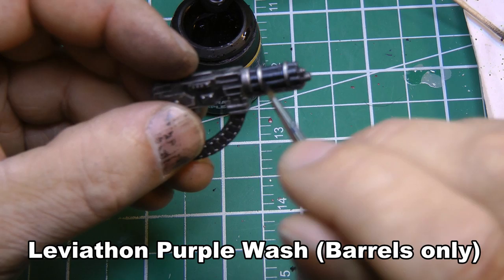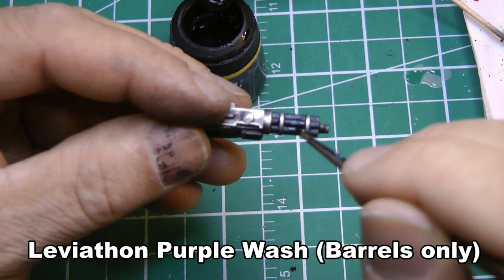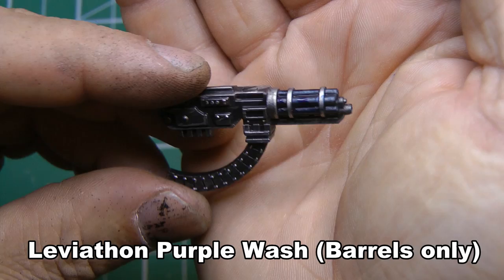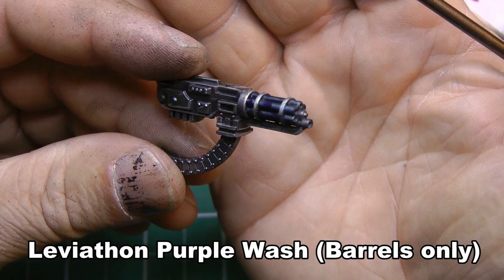The next step is Leviathan Purple. When I'm doing the exhaust and these barrels I don't go over the whole thing — I just pick out different spots with the purple because you don't want it even. I'm trying to put some purple where these rings are because that's where the heat would be built up. I'm not too concerned with the end because I'll put some marks on that — you'll see that in a second. This effect looks really cool when it's dry; you might not see it now but when the Land Raiders are done I'll do close-ups so you can see.